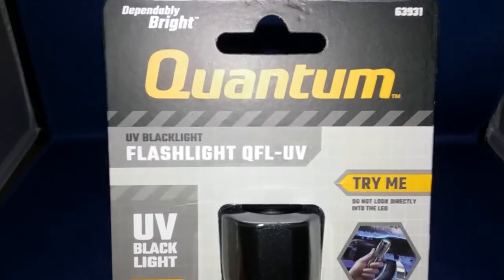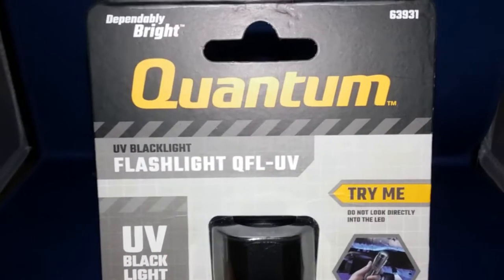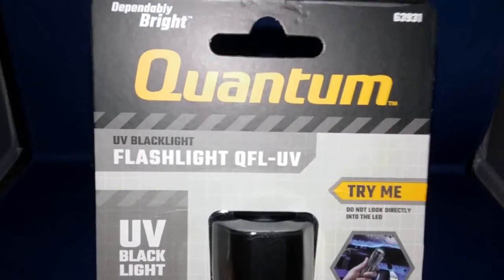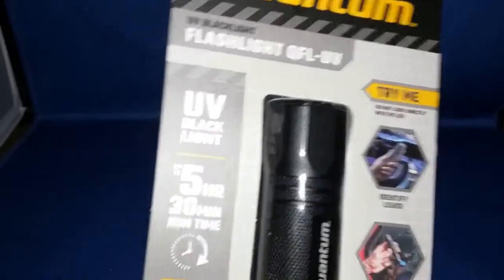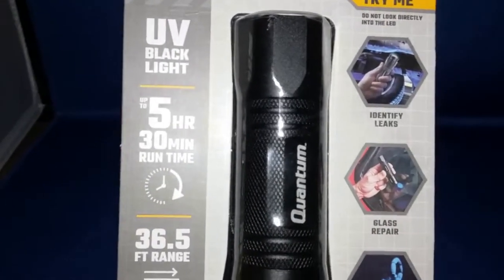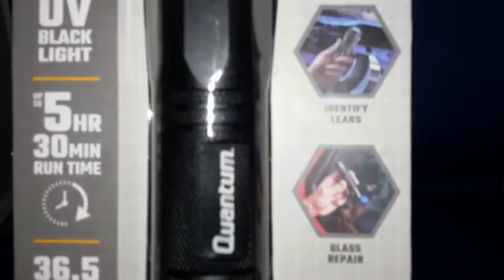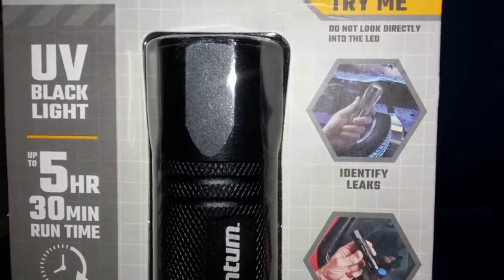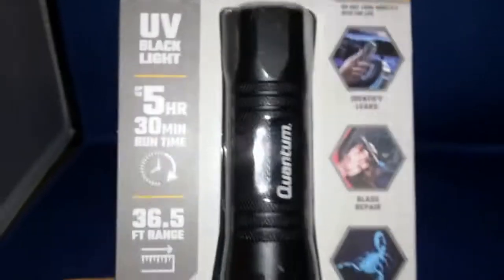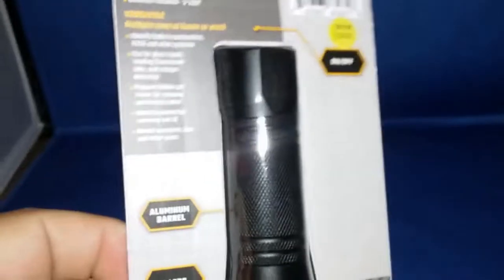Got this at Harbor Freight - welcome back to the channel. This is the Quantum QFL UV flashlight, UV black light, five-hour 30-minute runtime, 36 and a half foot range. It reveals pests, glass repair, and identifies leaks. At Harbor Freight the whole thing was a whopping eight dollars - how can you pass up a cheap flashlight?